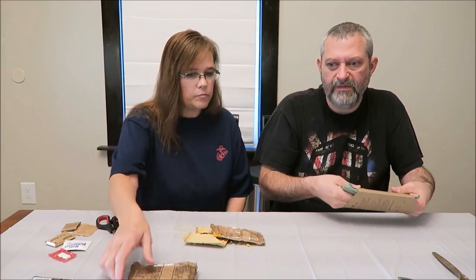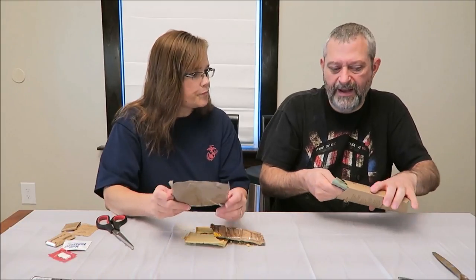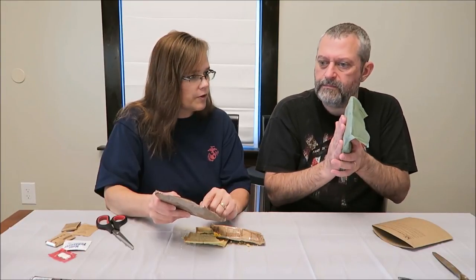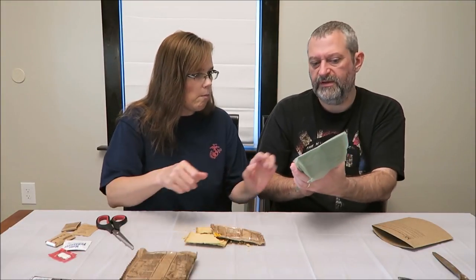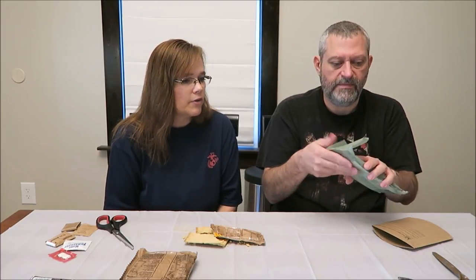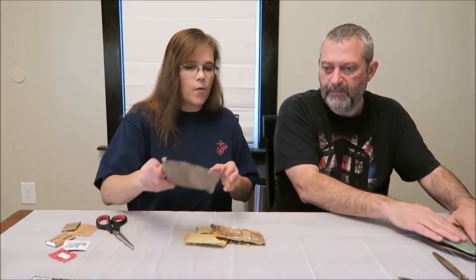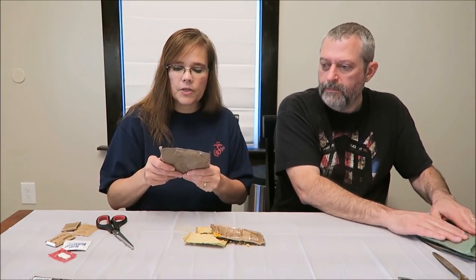To me it just tastes like a regular beef stick — it's not as sweet as some teriyaki. This heat pack wasn't a great heat pack, it really did not get very hot at all. So we're not going to have a hot meal today. You can go ahead and open it if you want — let it sit for another minute but it's not going to do much. Applesauce cake — 270 calories.